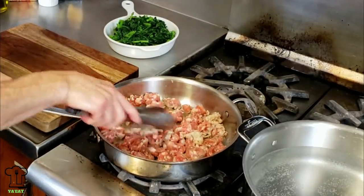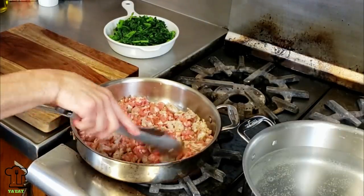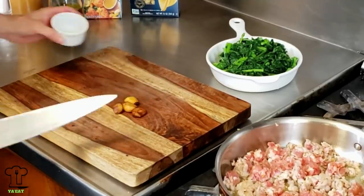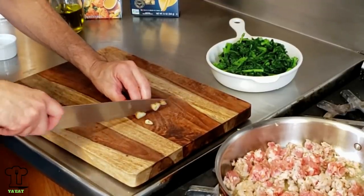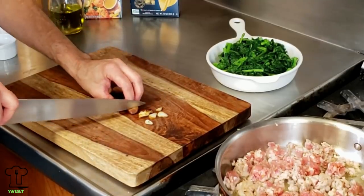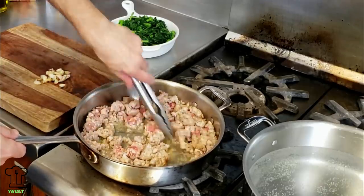Let's give the sausage a good stir — we don't want it to stick to the pan, and we can break it down a little bit more at this point. We're going to cook the sausage for about five minutes in total and brown it nicely. We're going to take our roasted garlic, slice it, and add it back to the pan. Let's keep a close eye on our sausage and give it a stir every once in a while — we don't want it to stick.